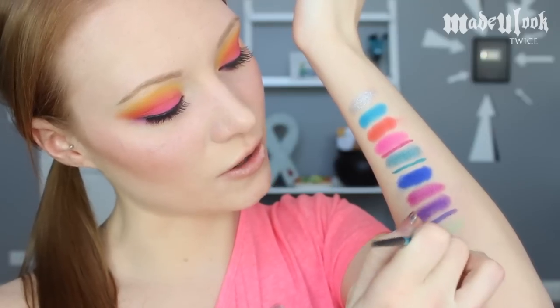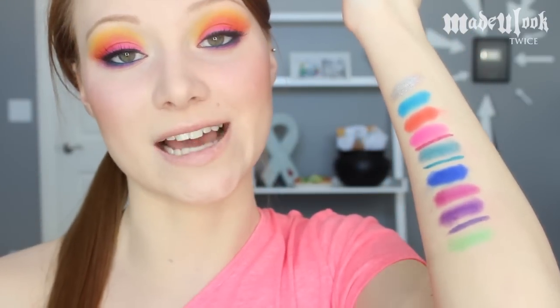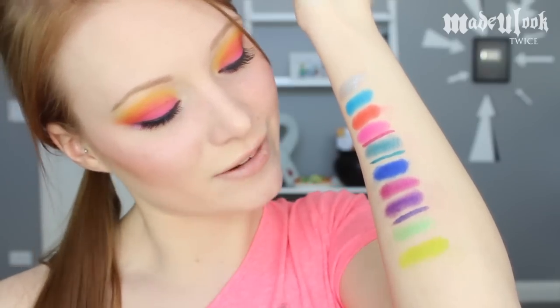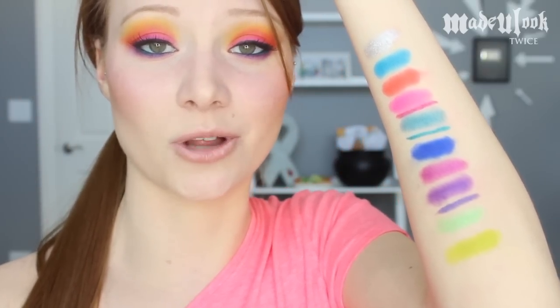The second to last color is called Freak — it's a really light green with a metallic finish. It's so funny that it's actually green and it's called Freak. For those of you following me, you know my bullying story with the choker, so it's funny that it happens to be green and called Freak — the Electric palette is relating to my life! And finally, the last color is Thrash, which is exactly what it looks like in the palette: the most vibrant green-yellow color you will ever see.